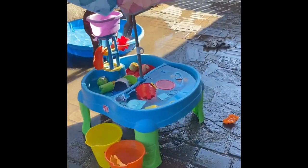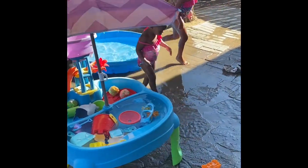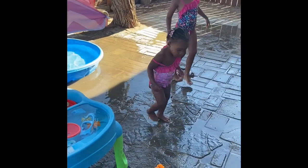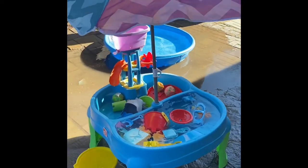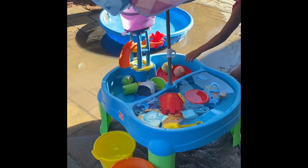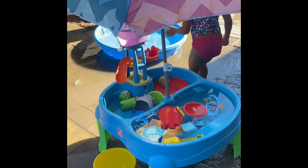Welcome to Lizzy's World! Today Lizzy and Nora are in the pool and in their step-to water sand table.